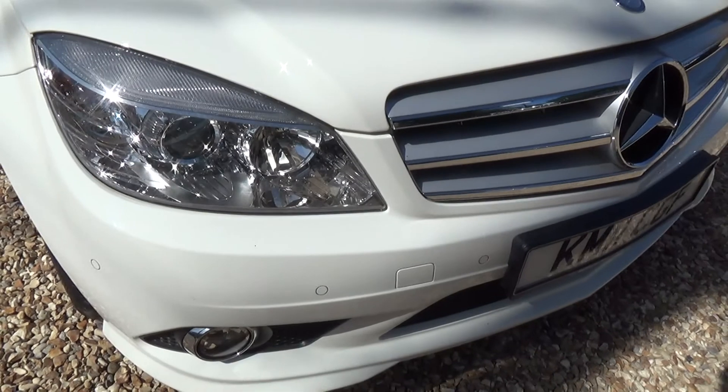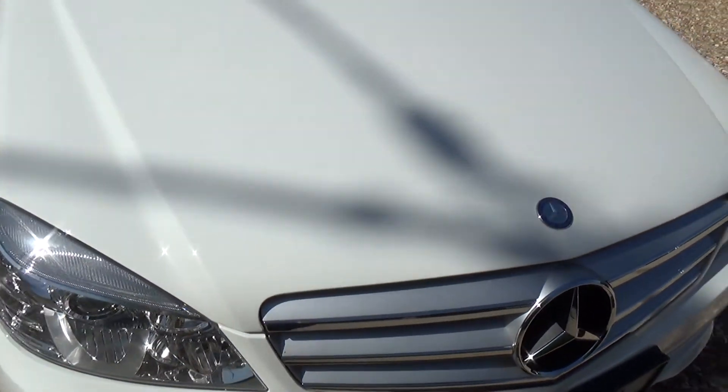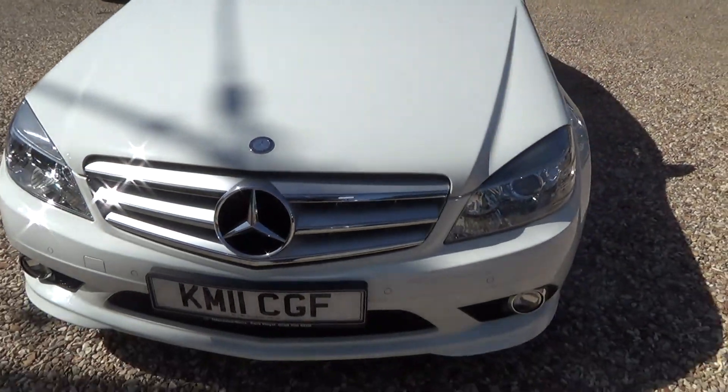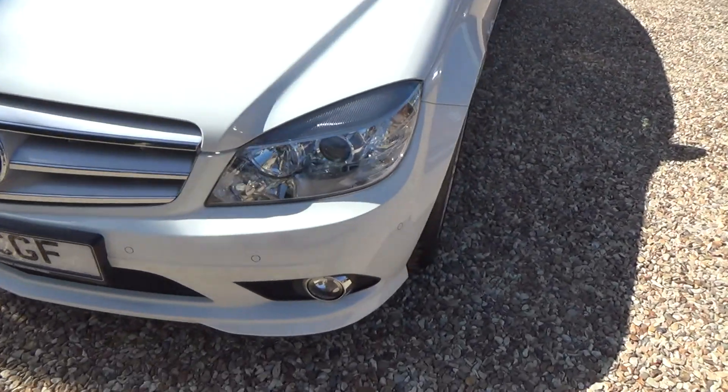That looks like a very small chip in there, and then another one just on the top of the bonnet there. So nothing else really on there.